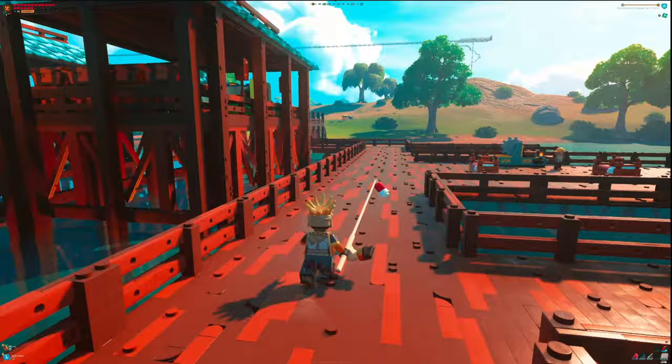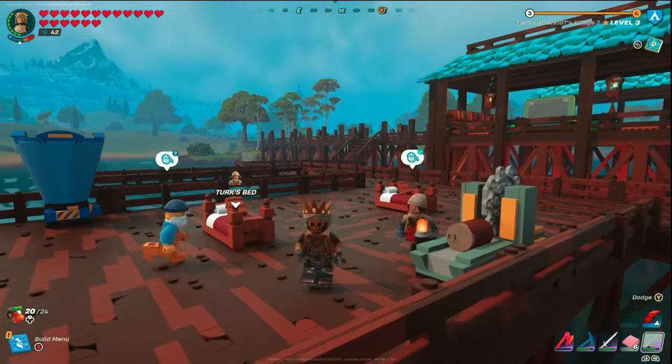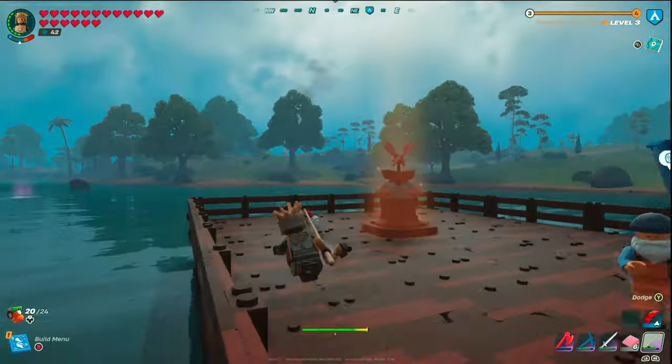I do want to mention this thing is so badass that both Turk and Bob, the new fishing villagers that came with this update, have already made their way here and found a place to stay. So let's not waste any more time — let me show you how to build this thing.